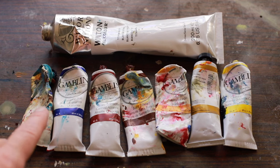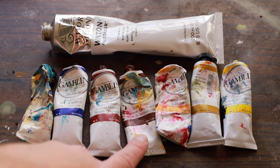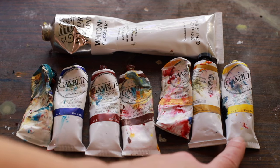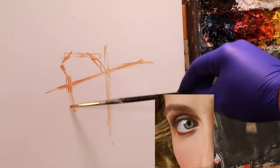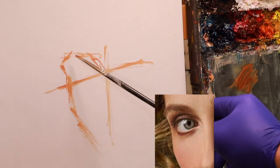My colors on the palette today, in order: Phthalo Blue, Ultramarine Blue, Alizarin Crimson, Burnt Sienna, Indian Yellow, Yellow Ochre, Cadmium Lemon, and Titanium White. I'm using some Burnt Sienna right now with paint thinner off camera — it's got some Gamsol and linseed oil as always.